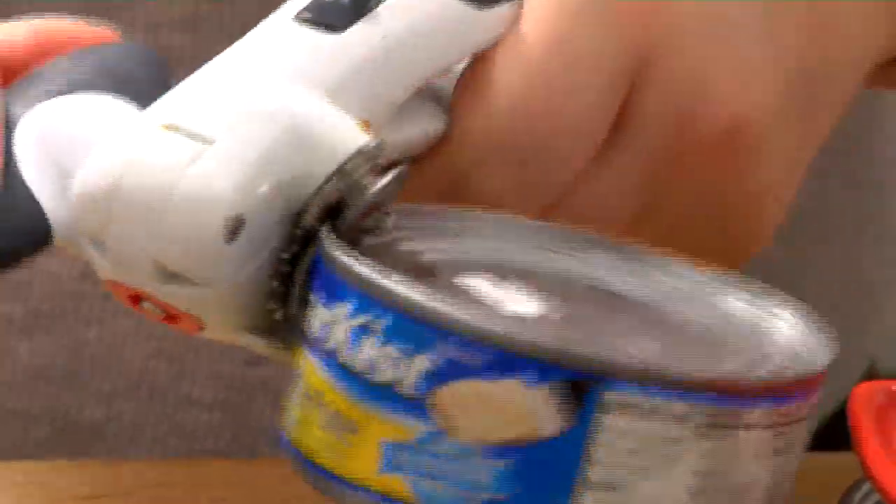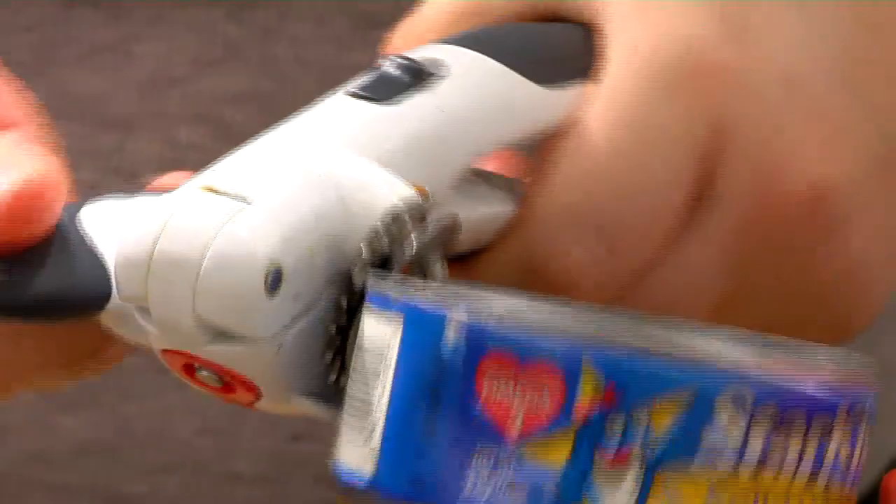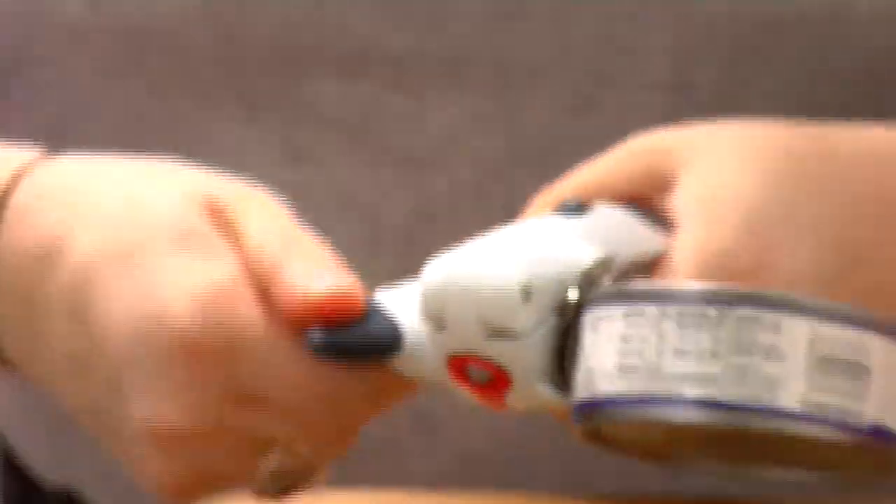Open up these three cans of tuna — this is white albacore tuna in water. Maybe you're thinking tuna is kind of really a lunch food, but I have to disagree with you because tuna can be used for lots of different things.